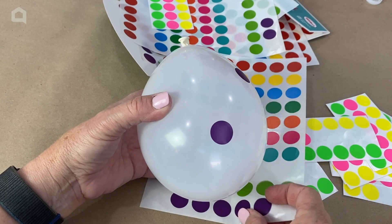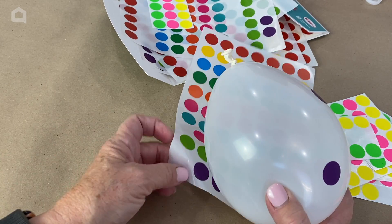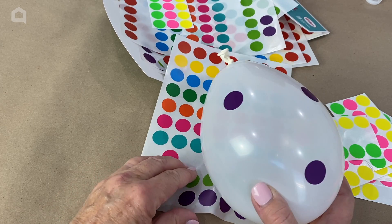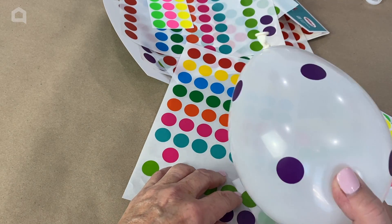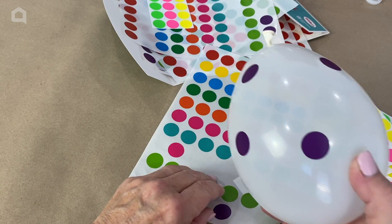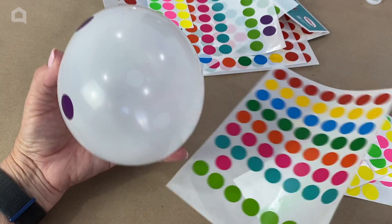Just very random, wherever you feel like sticking them. This is a fun project you can get kids to help with, as long as they're old enough to be safe around balloons. Do be careful if any of the balloons pop while you're doing this project, or after you're done, that you dispose of them properly so no children or pets can get the rubber from the balloon in their mouths.